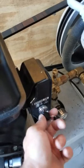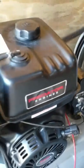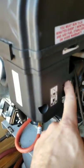The next thing you do is turn the key. Then you can ease the choke back.